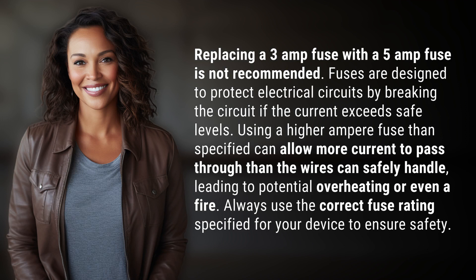Replacing a 3 amp fuse with a 5 amp fuse is not recommended. Fuses are designed to protect electrical circuits by breaking the circuit if the current exceeds safe levels. Using a higher ampere fuse than specified can allow more current to pass through than the wires can safely handle, leading to potential overheating or even a fire.